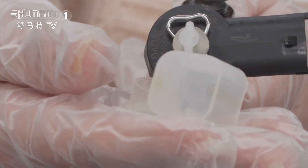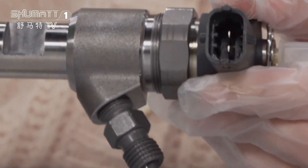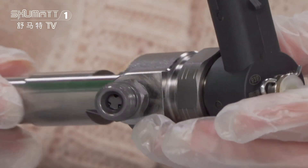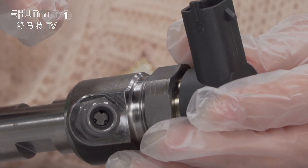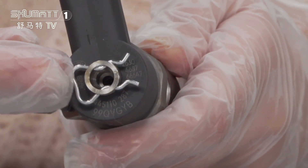Here is the protection cover. And here is the plug. As you can see inside, it has a triangle valve. Generally, fuel goes in from this position and comes out from this part.